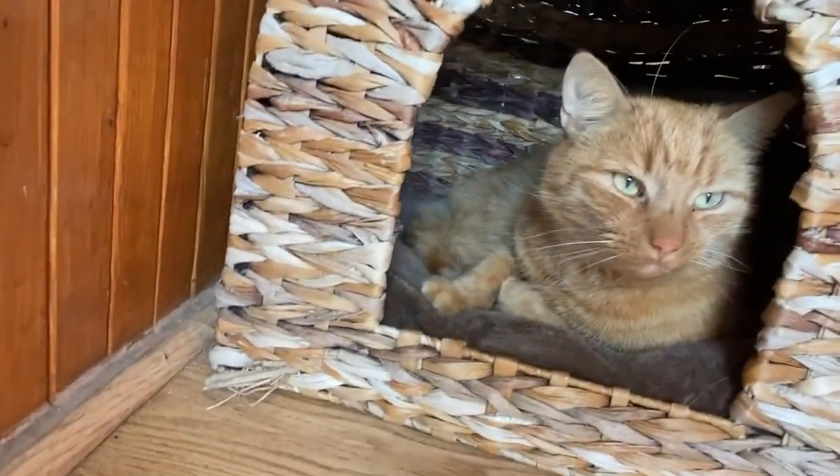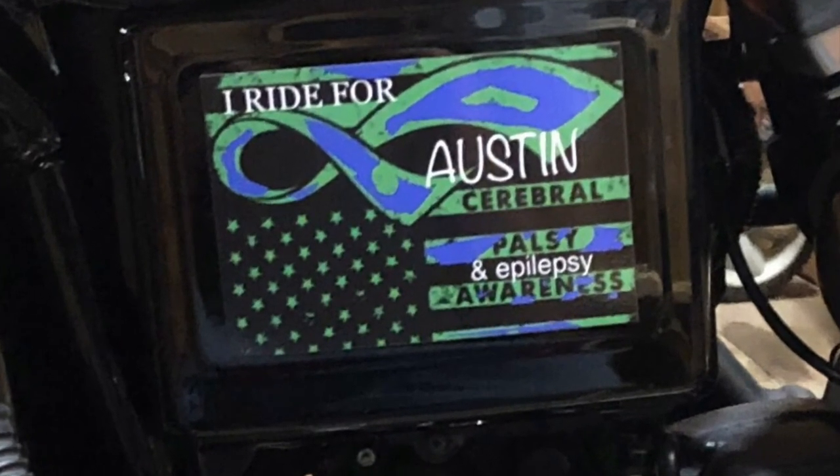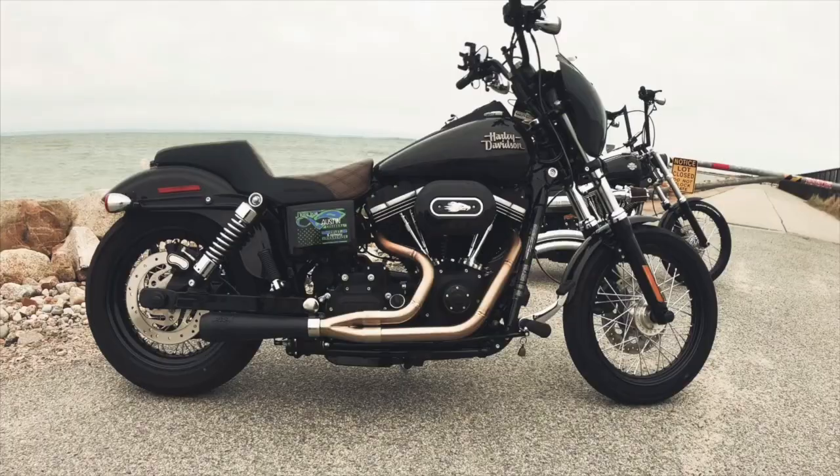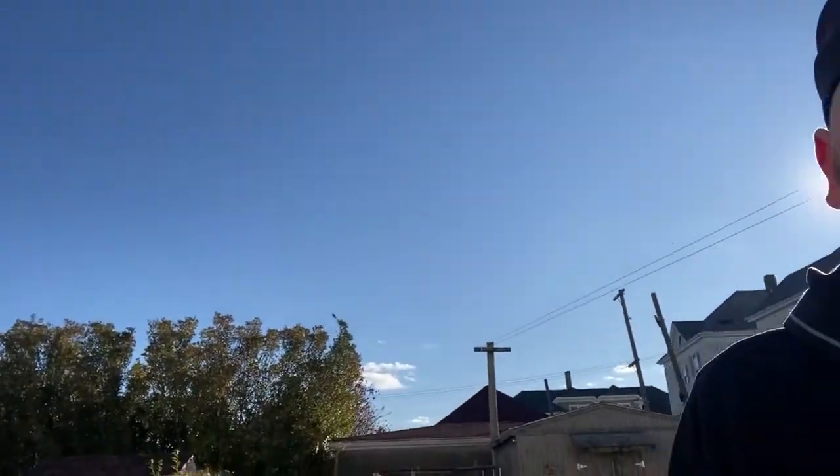Welcome back to my channel. Want to say hi to the little guy. Are you comfortable? Yeah. What a cold day.